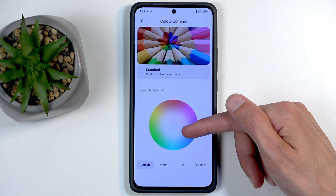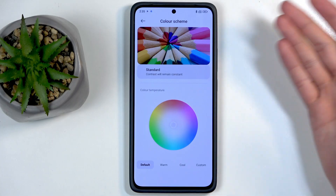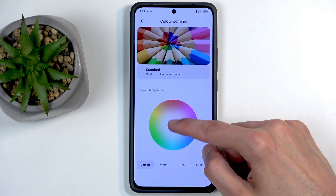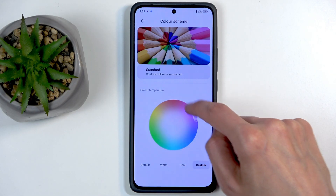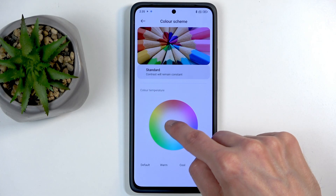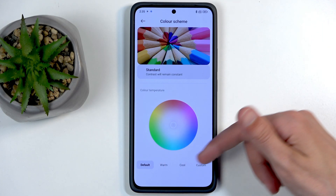Next we have Color Temperature, which allows you to add a permanent tint to the whole phone. When it's in the middle, that's the neutral setting, closest to white. But you can start moving the slider and the screen subtly changes colors — the white shifts from green to purple to red or whatever. You also have quick presets: Cool, Warm, and Default.